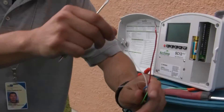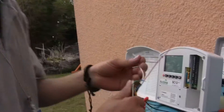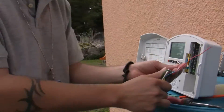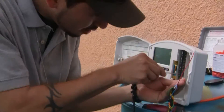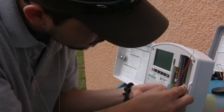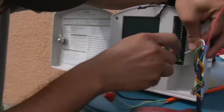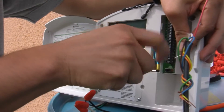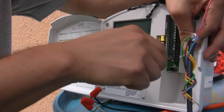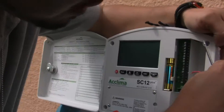These are the wires coming from the valve — powered by 24 volts. So we're just going to stick one of them into the common port. And since this is a master valve, we're going to stick it into the master valve port, which is labeled usually MP.